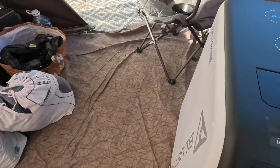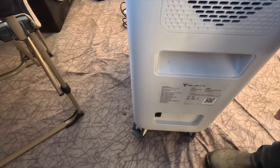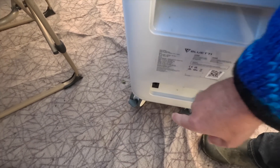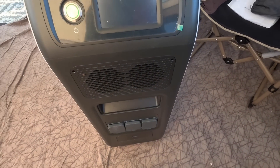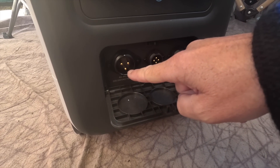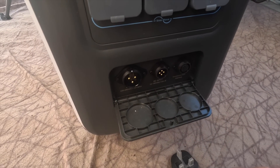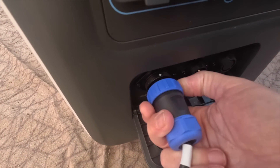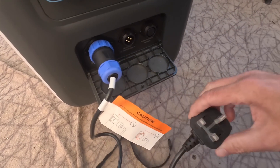Starting at the back, all you've got is your fan, a handle, and an on/off button. And here are those strange connectors. With the AC charger, there's a little white dot on top that you've got to line up with the white dot on the port, push it in, then screw it on — and then you've got your plug at the other side.